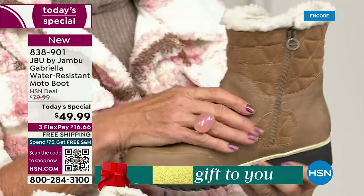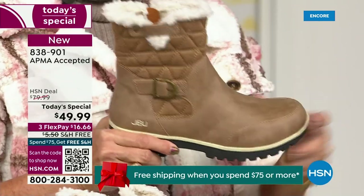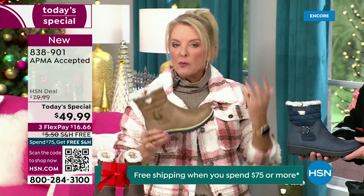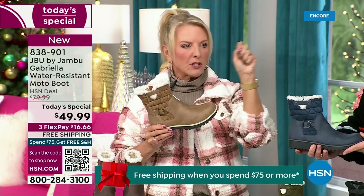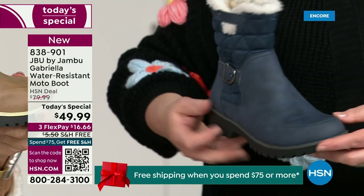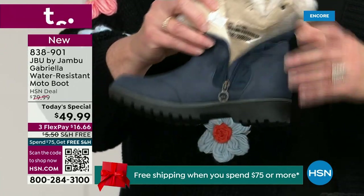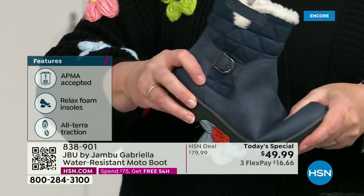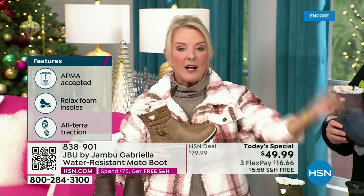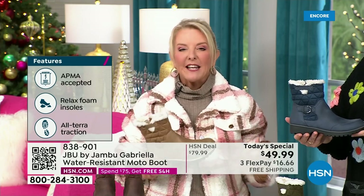You'd walk in and think it's nubuck leather — it's so authentic. At retail this is a $99 boot, and that's what you'd expect. For $49.99 you can get this home on FlexPay with a major credit card for a little over $16. We have free shipping tonight — that price and free shipping actually changed just a couple of hours ago. So it is the perfect time to get that great boot.